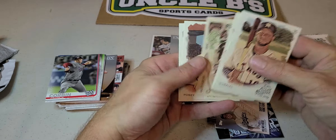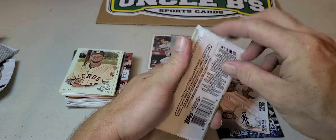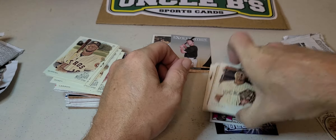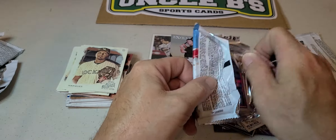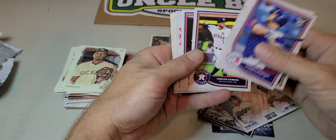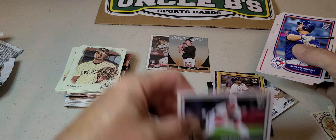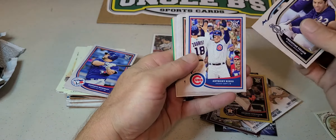Brian McCann. Had some Allen Ginter — Beagle, Posey, Larson. Another pack of Allen Ginter: Moncada, Archer, Tommy Lasorda, Hodges, Paul Bunyan's Axe, Markis. We'll set these down on the inserts. Had a pack of 2018 Big League — Machado, Bogaerts, Mookie Betts insert, George Springer yellow/gold, Yadier Molina.